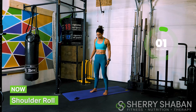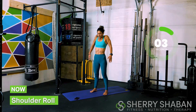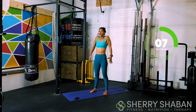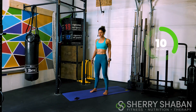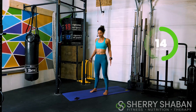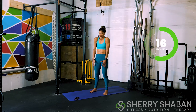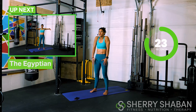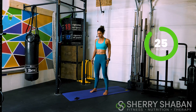And now we're going to roll the shoulders — up, back, and down. Really feel the contraction in the shoulders. As you're rolling the shoulder, don't go fast, because what we're wanting to do is create tension in the little muscles around the scapula — your rotator cuff. If I'm going fast, I don't have that connection. So go nice and slow, feel that contraction, just activating all those muscles in the back.